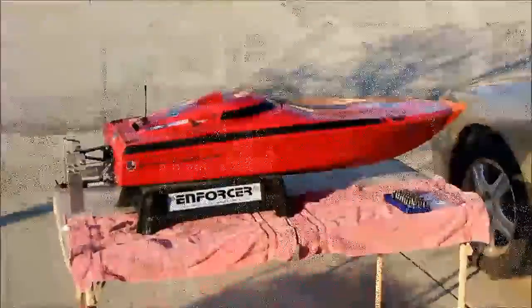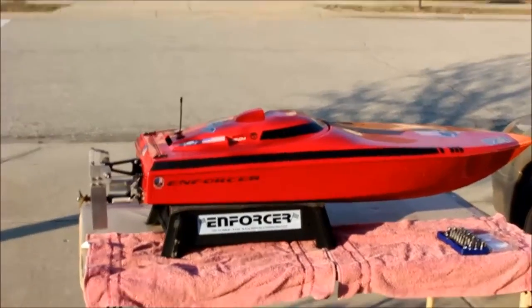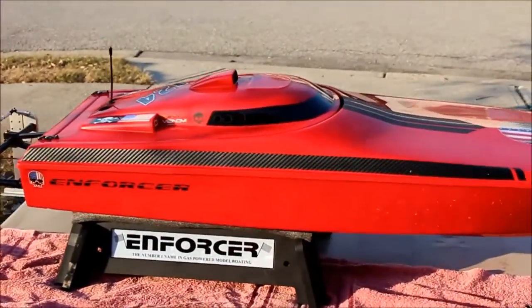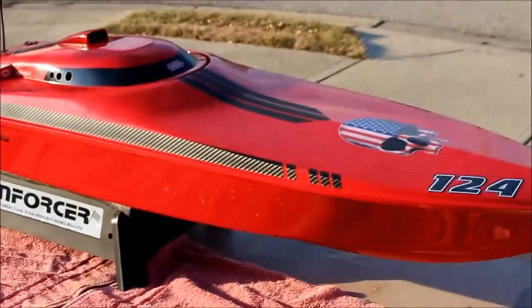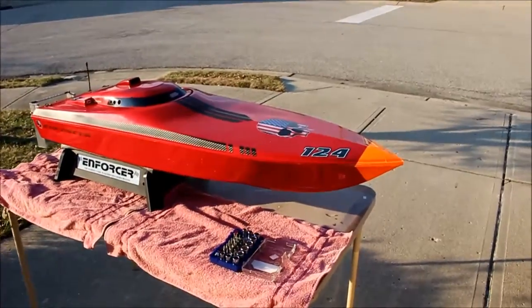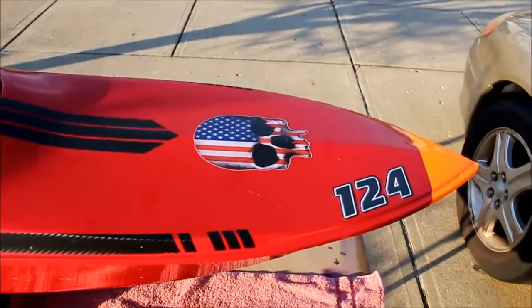Today we're going to remove an engine from an Enforcer RC boat for service. This is Evans' 46-inch Enforcer Team Offshore. It was just a plain red hull — when you get it with no paint you get that window vinyl — and he's added some cool graphics to it: an orange nose and a patriotic skull.